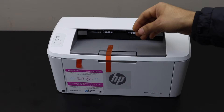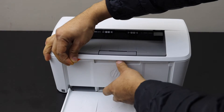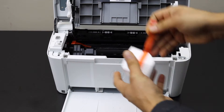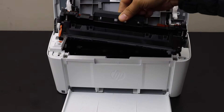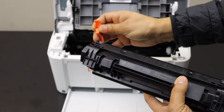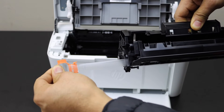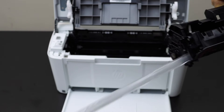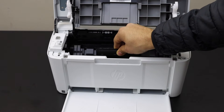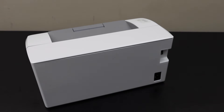We can see it's a small printer. Slide it out and remove this seal, then pull it out. It should look like this — slide it here, and once it is settled down, close it and plug in the power cable.